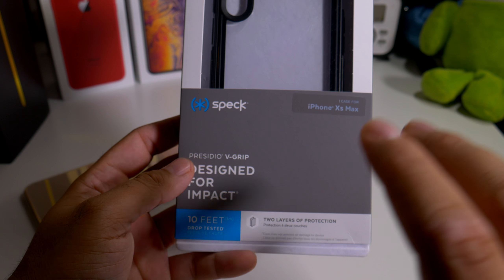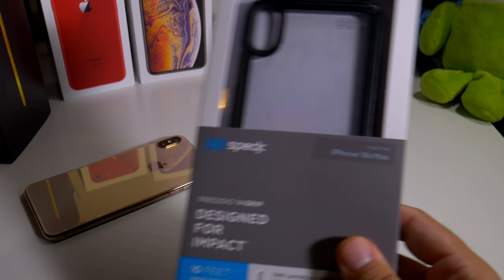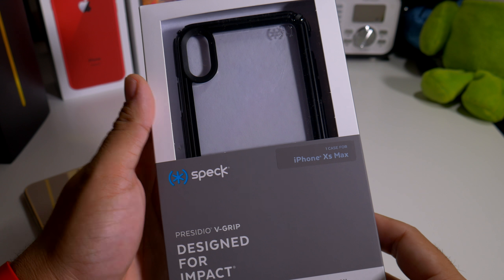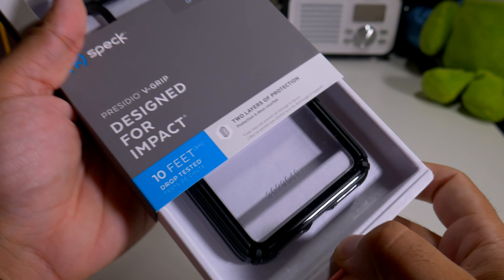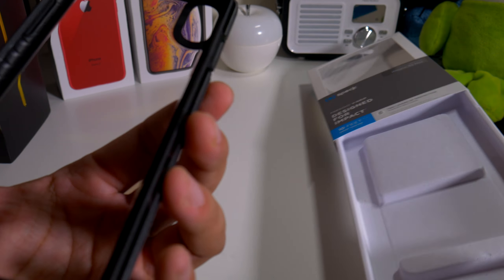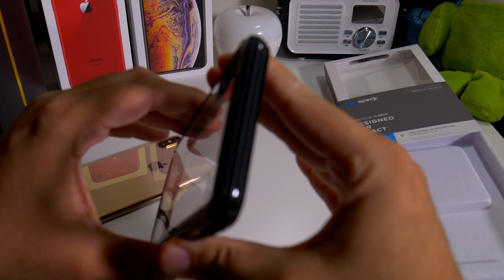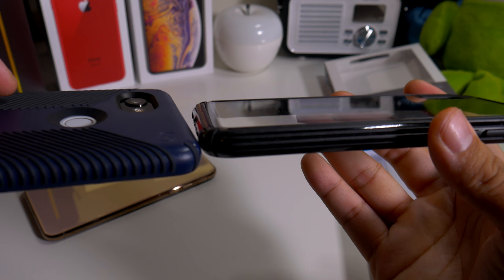If you guys have seen my videos in the past, I love the Presidio Grip which is this type right here, but this one's a little bit different - you don't have that grip on the back. Let's just see what this case is all about, because it does have a clear back which is definitely a win off the gate. So let's just pop this out and see what it looks like - you get a clear back with black borders all around.